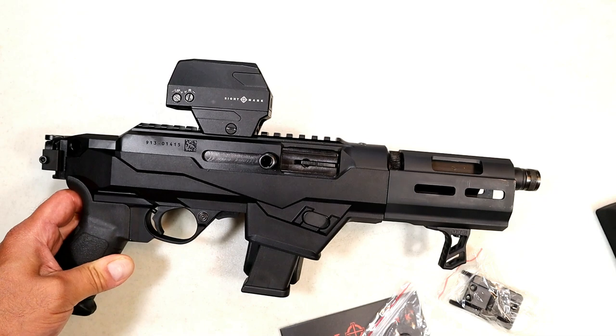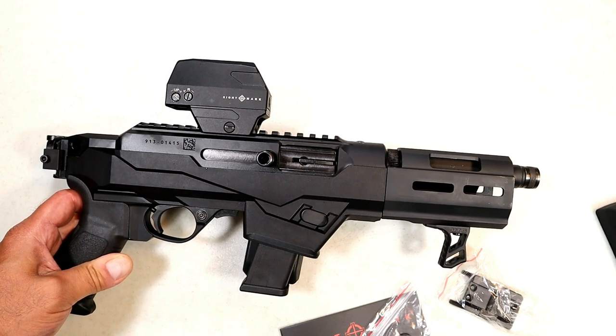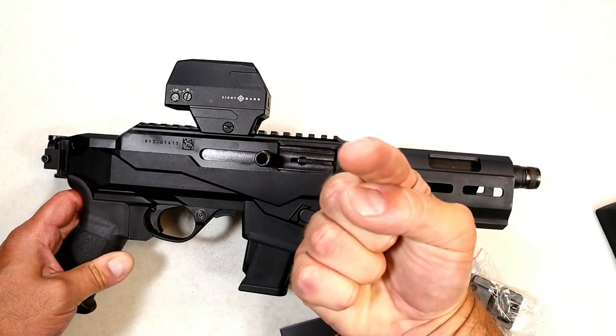I appreciate you checking it out and taking a look at Sightmark optics. If you like videos like this please subscribe and share — I always appreciate the thumbs up button. Thanks for watching and you guys be safe.